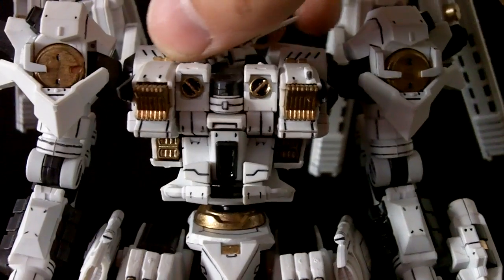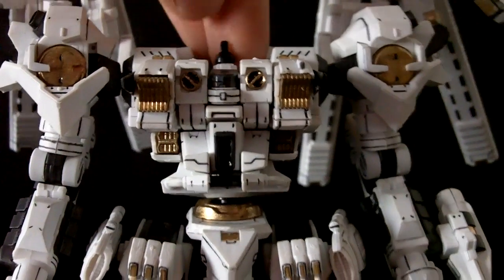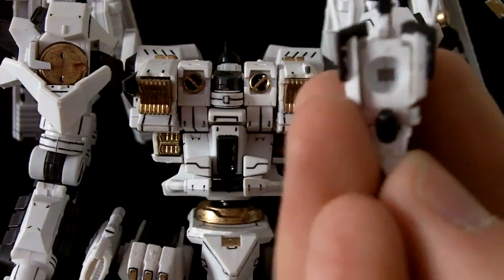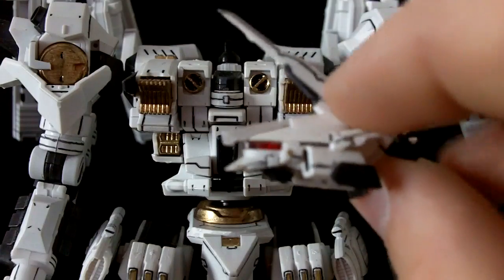On to articulation. We have our head here on a ball joint, but this ball joint is kind of interesting. As you can see, it's got a bit of a peg sticking out of it which goes down into that square area, giving it a bit of stability and a little bit of extra movement, but not too much.